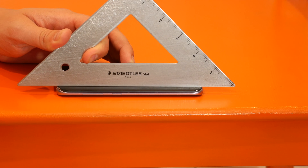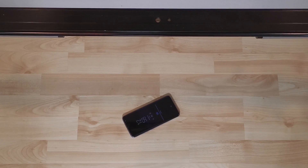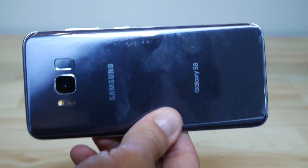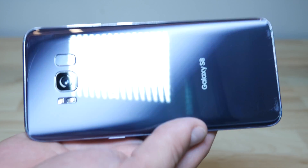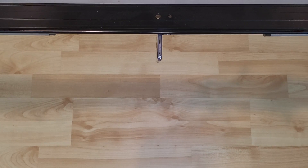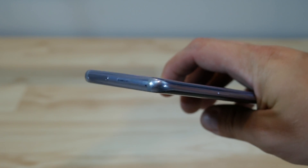We're going to drop this phone from two, three, and five feet on laminate flooring, and then two, three, and five feet on tile. The first was a back drop and the glass is completely intact. We'll start off with a side drop from sitting height — two feet. I don't suspect there'll be any dinging since it is on the laminate floor.